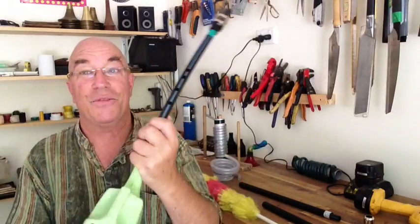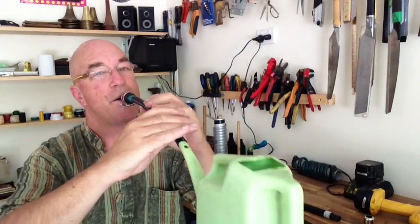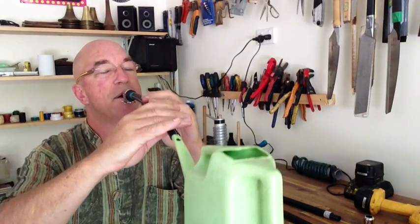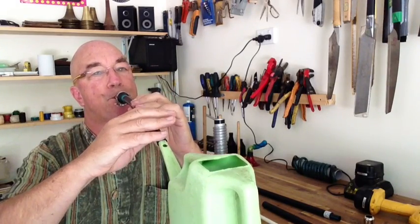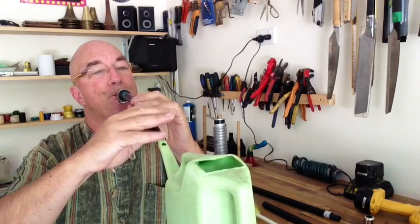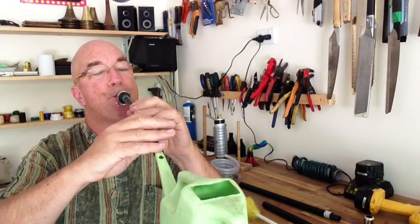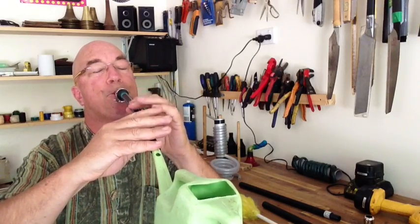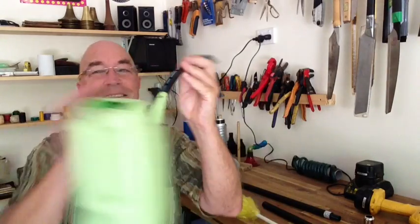One of the instruments, for example, is the watering can clarinet. From a watering can, a bit of irrigation pipe and an alto sax mouthpiece, it sounds like this. [watering can clarinet demonstration] So that's the watering can clarinet.